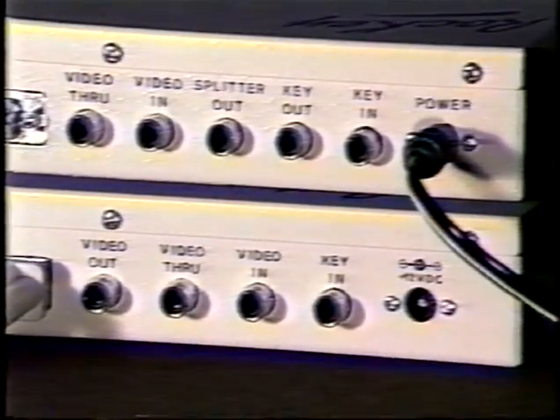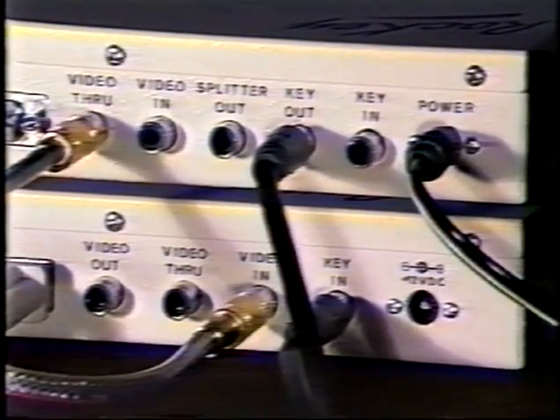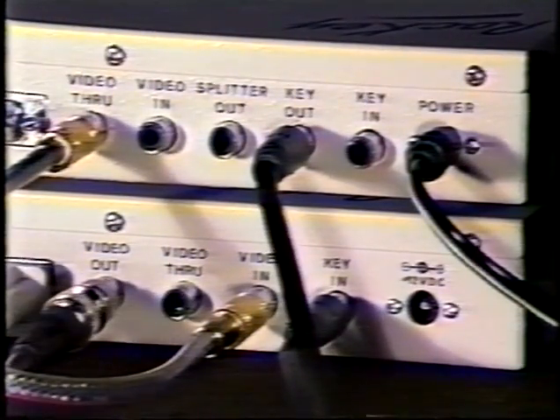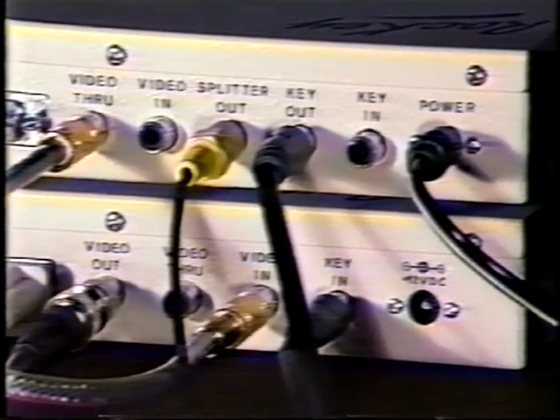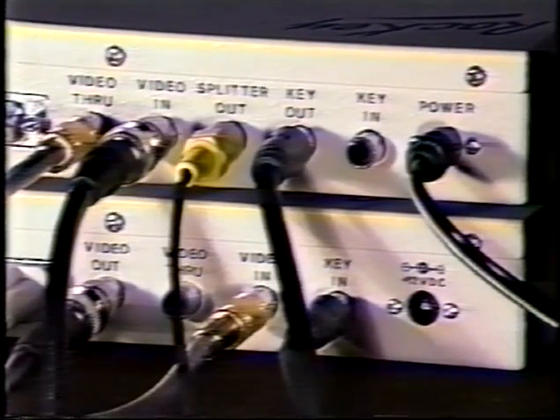Start by connecting the key out of your RockKey to the key in of your RockGen+. Now, connect the video through of your RockKey to the video in of your RockGen+. Take the video out of the RockGen+ and connect it to the composite input of your video monitor. If you're using a digitizer with your setup, connect a video cable from the digitizer to the splitter jack in the rear of the RockKey. Finally, connect the video output of your camera to the video in of the RockKey.